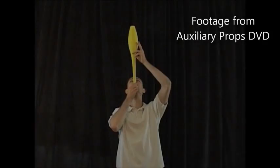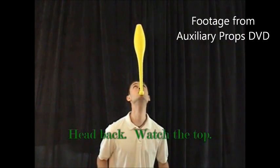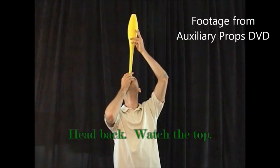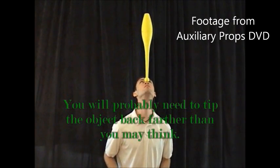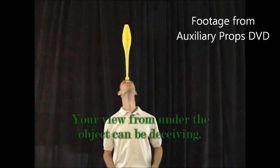Now I'm about to make balancing seem a lot easier than it actually is. The trick is to watch the top. If you keep the bottom underneath the top, the object will stay balanced — whether that's on your chin, on your nose, on your forehead, on your hand, on your foot, whatever it is. The difference is the perspective. When it's on my head I often have to tilt it back a little bit further than I think I would need to.